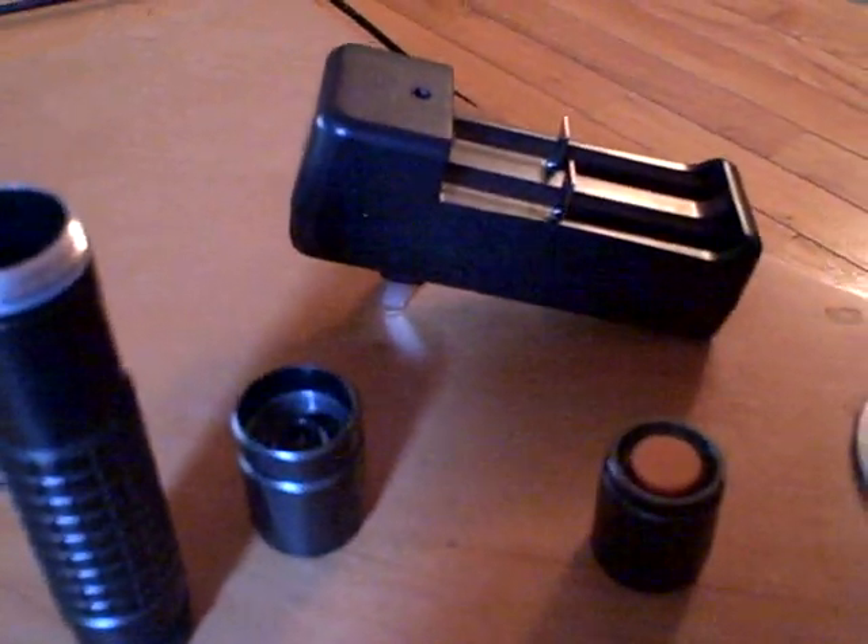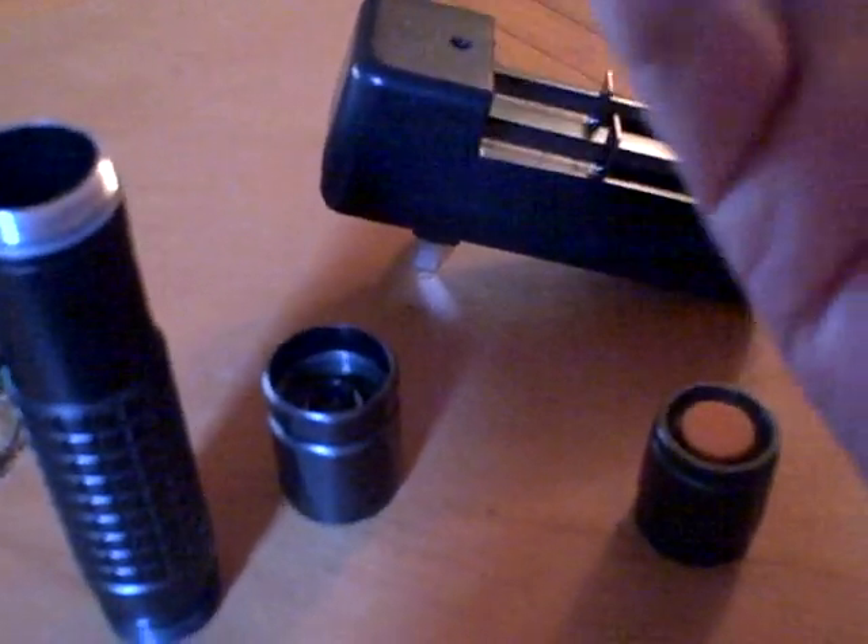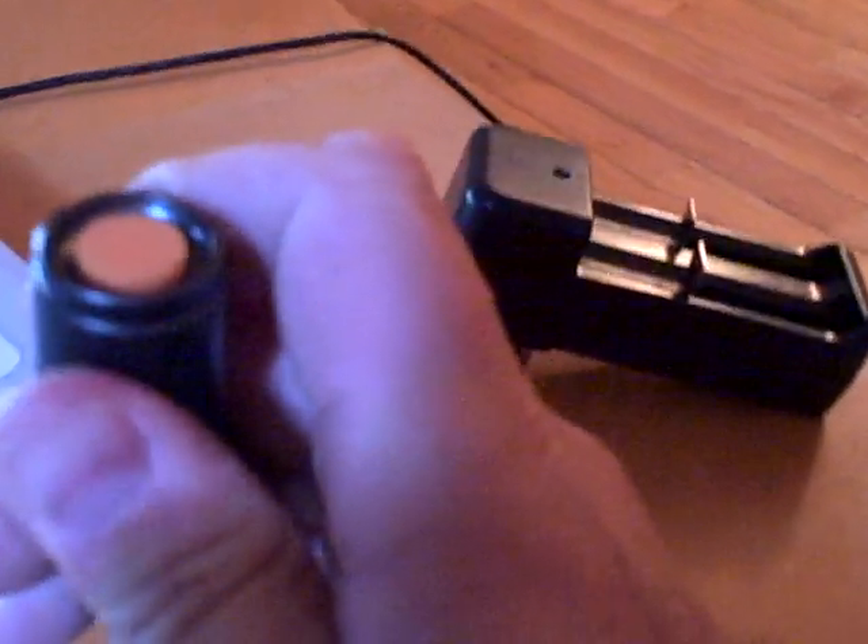It will burn items from about 30 to 40 feet away. I pop balloons as far as 40 feet away from this laser. And I'll get it put together here — if I can do this with one hand — and show you what it does.